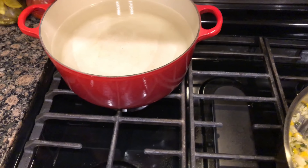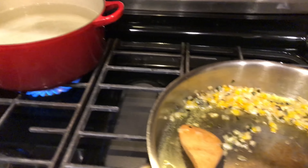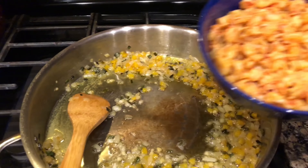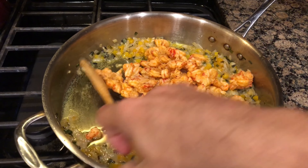We want these vegetables to get really soft so we're gonna sauté them for about 30 minutes. All right, these vegetables are getting right about where I want them. My water over here has been heating up on a low heat so now I'm about to turn it up high and boil some pasta. Over to our vegetables, I'm gonna go ahead and add one pound of Louisiana crawfish.